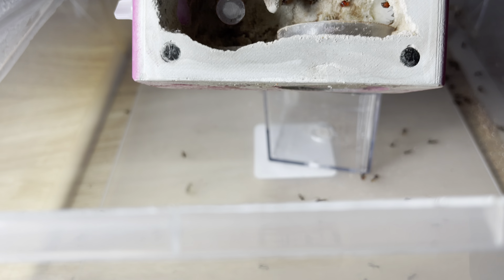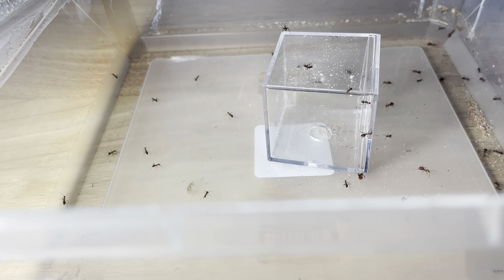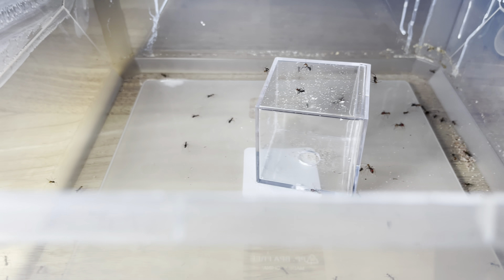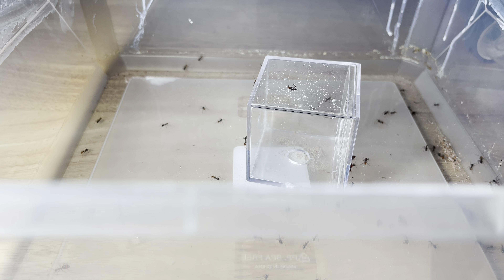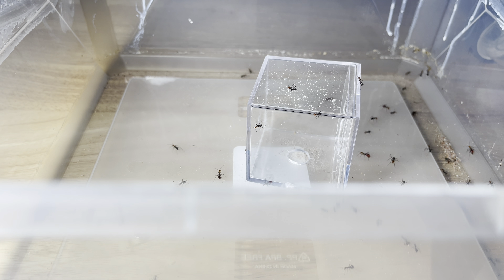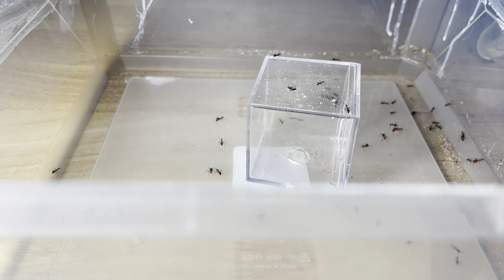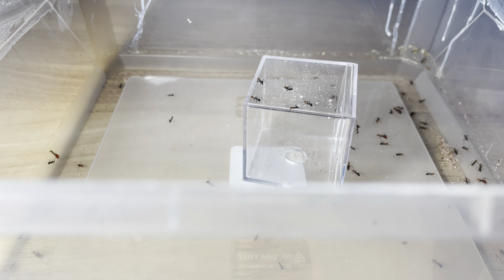Looks like we've got about 15 or so workers left inside, also a few in the outworld. The colony is mainly inside here — you can see plenty of workers, some brood still. I wasn't able to get all of it out, but it all ended up in the nest anyway since we're going to dump the entire contents into the outworld of the fortress. Oh, I underestimated — there are at least 30 workers left, the roof is full of ants still. I'm going to use the battery-powered aspirator for this step.